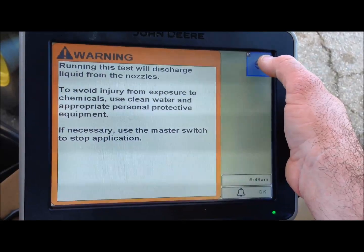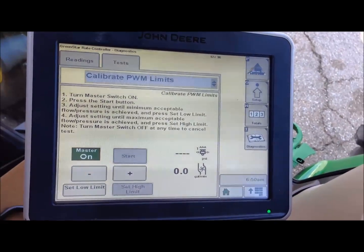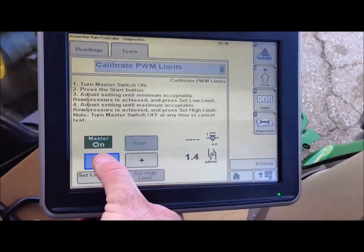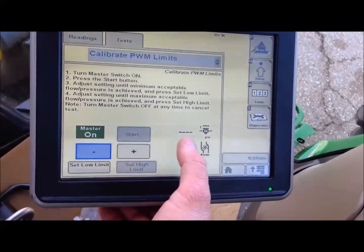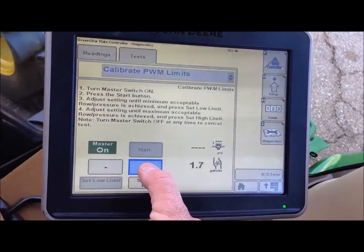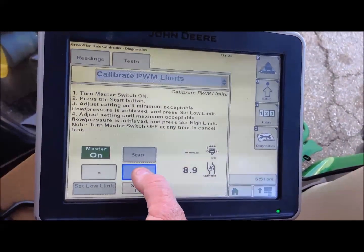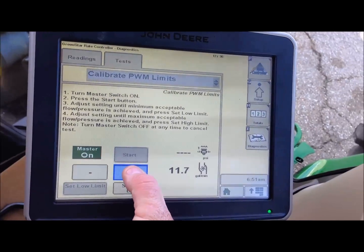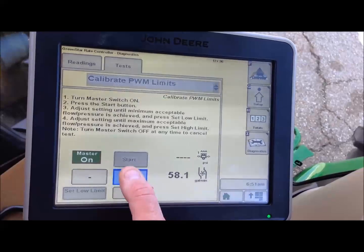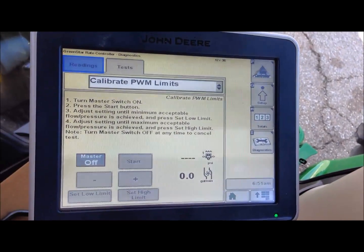We will press that button and it will notice it is going to dispense liquid. We are going to turn our master on and start our test. That is at 3 gallons a minute. I am going to back my low limit down to where I am at least running a gallon a minute. That is as low as it will go. Now we are going to start going the other way — we will hit our plus. I set it where it goes to the max output of my pump: 58 gallons a minute. We set that as our high limit, and it has now calibrated our PWM.